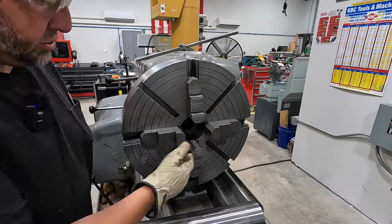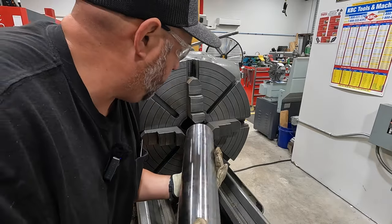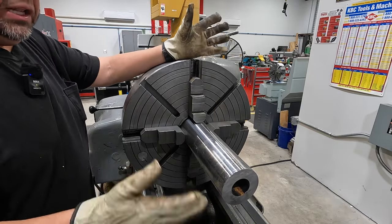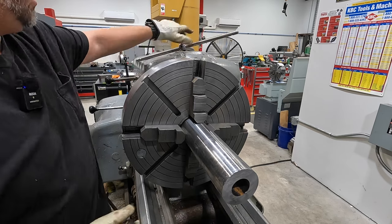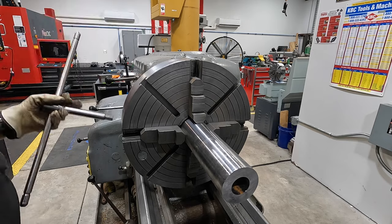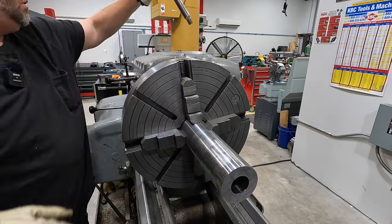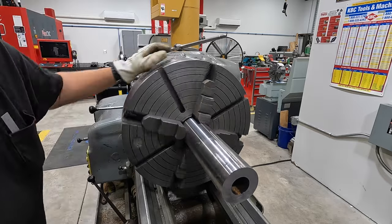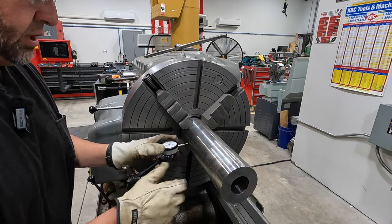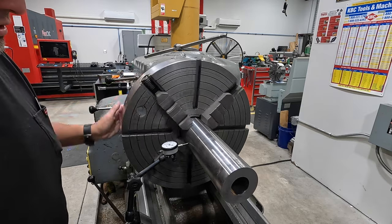We've already got our jaws open to four inches equally using a rule. This should just fit right up in there - it goes up in the chuck a little bit further, just like that. There's no end length dimension - we just need to clean the end up. We're not concerned about overall length as long as we don't face a bunch of material off. We'll chuck it lightly just to get it in there, then true the OD up here close to the chuck jaws.